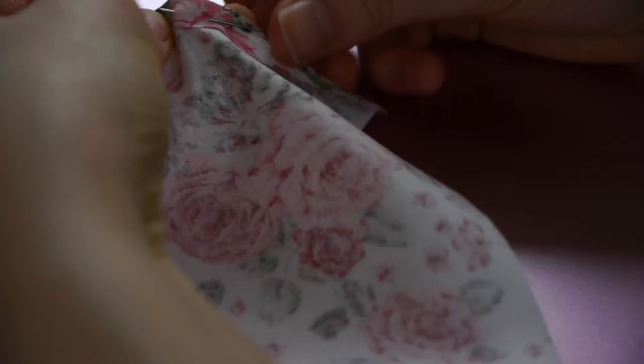For this very small bag I'm using a 10 by 25 centimeter rectangle. I will start by folding a seam of 0.5 centimeters or a quarter of an inch on each short side and pinning it in place. Now fold the rectangle in half, right sides facing.